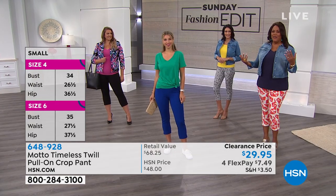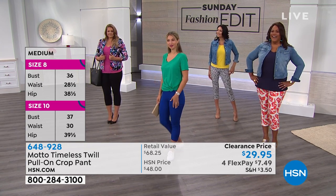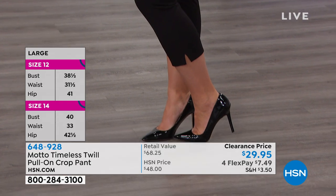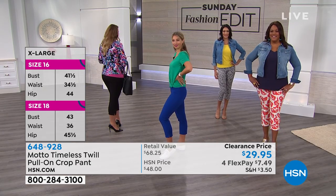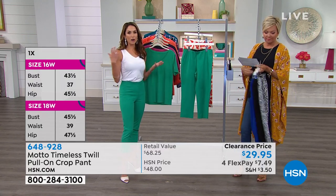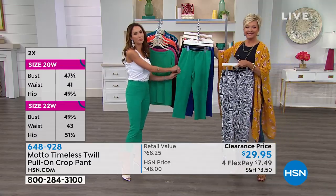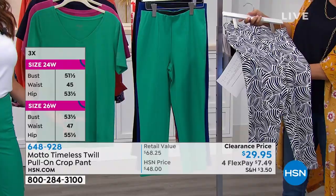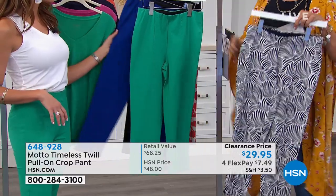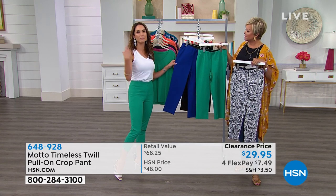The lobster print just makes you smile because it's fun — when do you see lobsters on a pant? They're so quintessentially summer. There's also the black, and the jade that Chelsea's wearing — it just makes me happy, you feel like you're on vacation at an ocean-side resort. We looked at the runways to pull our color palette forward. Jade was really big this year; it's a happy color that goes well on everybody. And cobalt is a great option instead of jeans — a really fun, poppy sapphire blue.